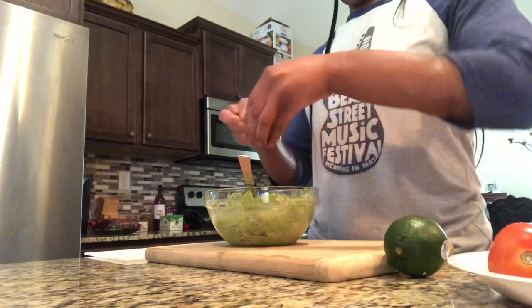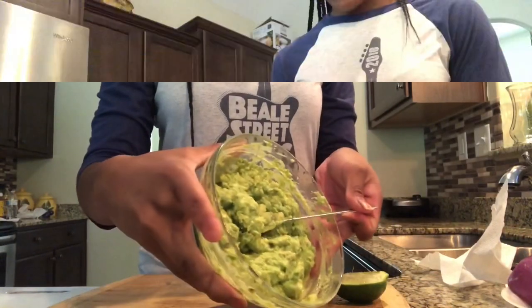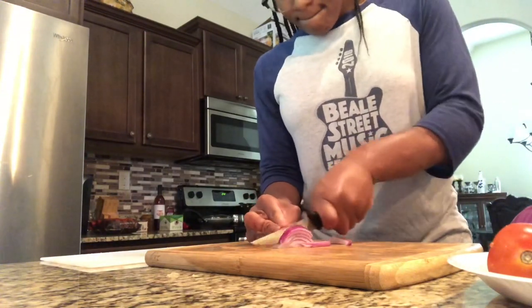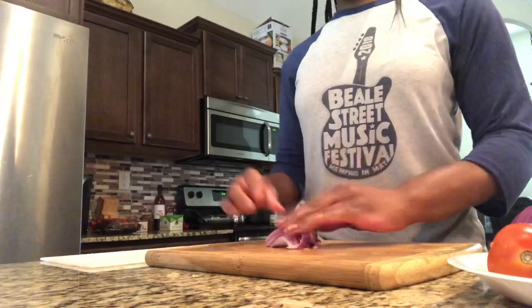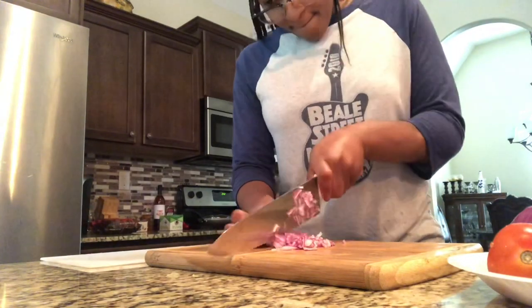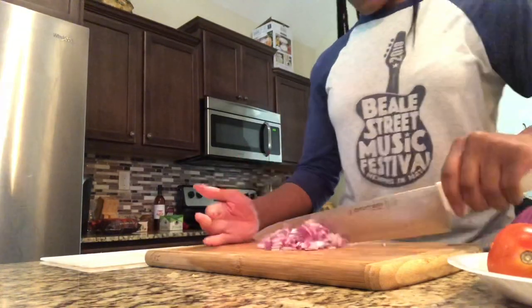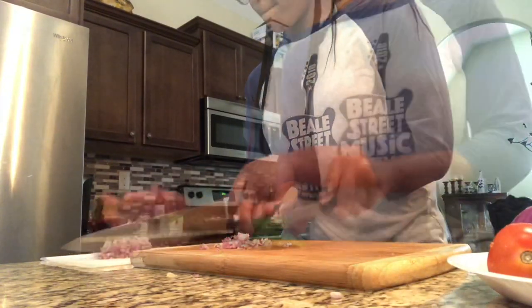Then we're going to grab our lime and squeeze it inside. This is done so your guacamole does not turn brown. We're going to hop over and grab our first ingredient, which is our red onion — I used about a fourth of an onion. We're going to cut it into slices and then chop away. You're going to chop your onion to the size of your liking. Once it's where you like it, put it to the side on another chopping board.